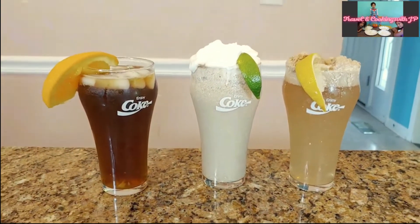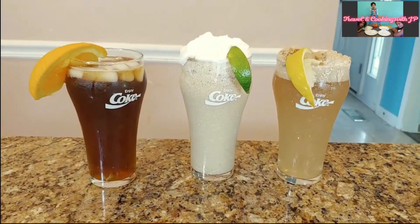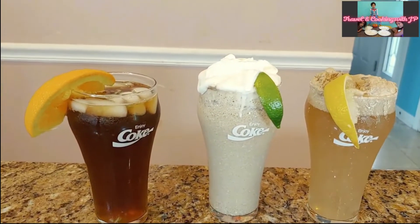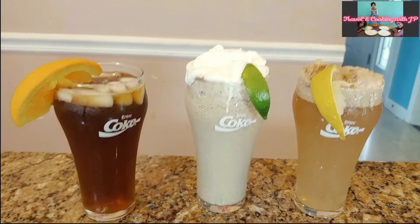Try out these three dirty soda recipes next time. Please subscribe to the channel if you haven't already, give a thumbs up, leave a comment, and share this with your friends and family. Also check out other travel and cooking videos in this channel. Thank you for your support!